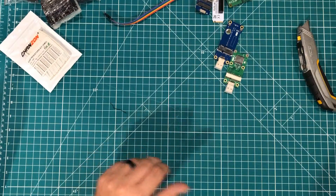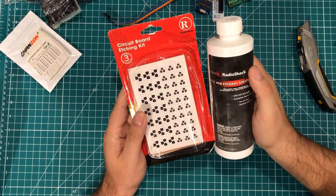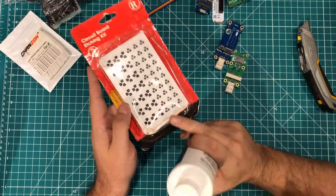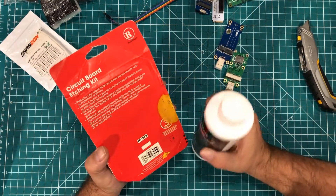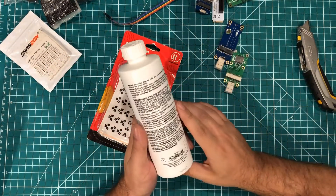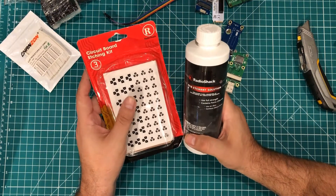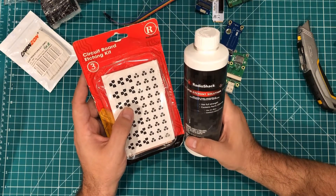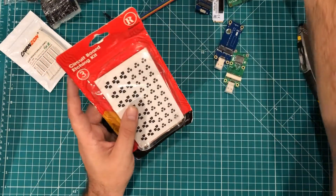Another thing I got in these same bundles of stuff is the Radio Shack PCB etching kit. I have no idea if the acid is still good, but it's got a copper PCB — I have a couple more — and it's got these stickers and some instructions. I thought it'd be kind of fun to try hand etching a PCB, just to see compared to ordering from PCBWay what that process is like. That'd be kind of fun.